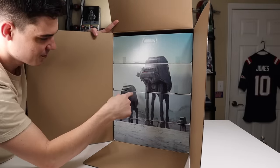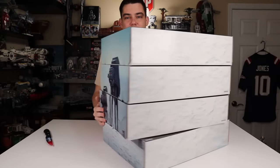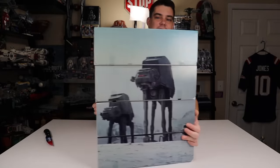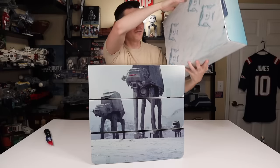I wonder if there's any imagery on the other side of the boxes — we're going to pull them all out. On the bottom there's kind of a snowy imagery to it, which looks nice, and the other side of the box is exactly the same image. Each box individually is not anything different.